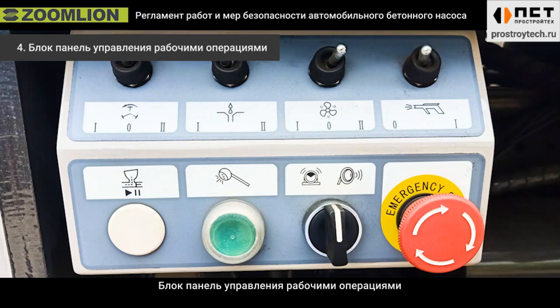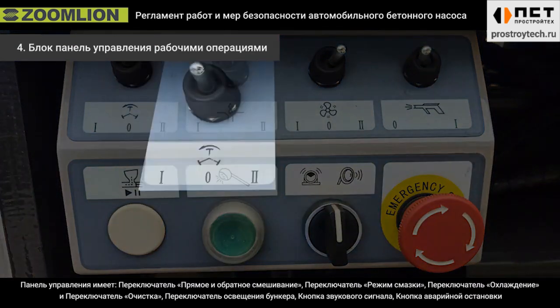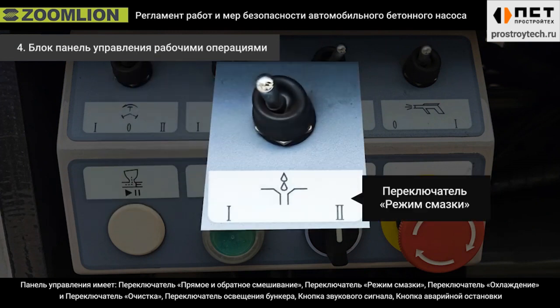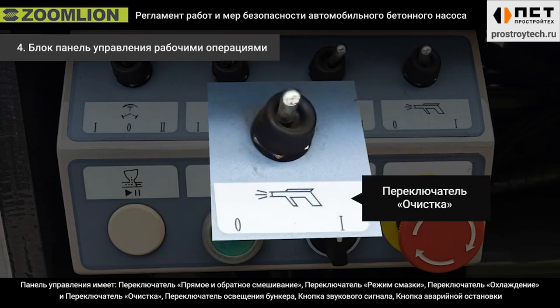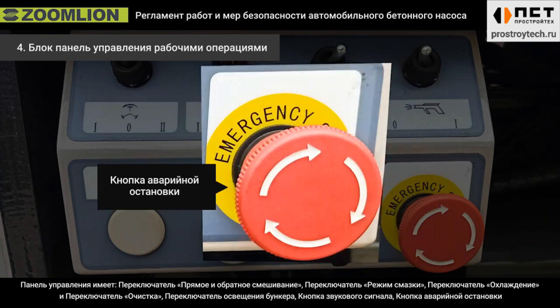Fourth, the control panel of the operation box. The control panel includes forward and reverse mixing switch, lubrication mode switch, cooling switch, and clinging switch. It also features an upper light switch, horn switch, and emergency stop.